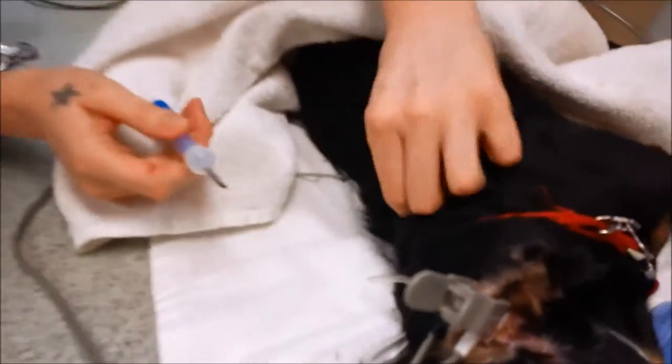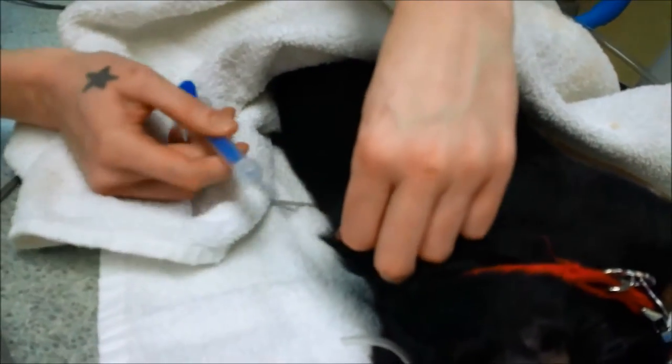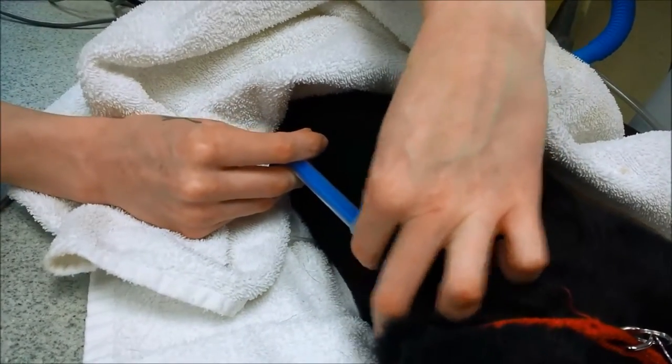I'm going to go up and try to part the fur so I can see clearly, make a little tent, insert the needle — and I'm inserting the microchip.